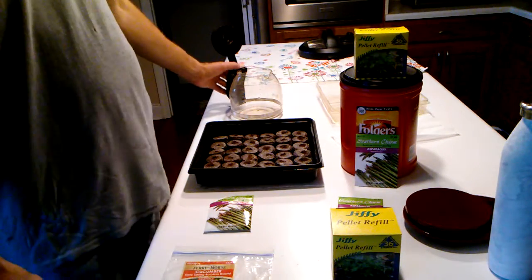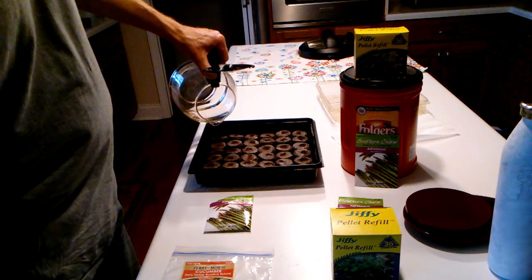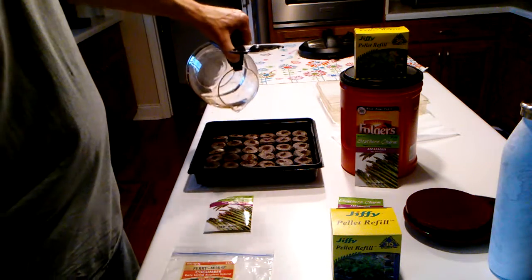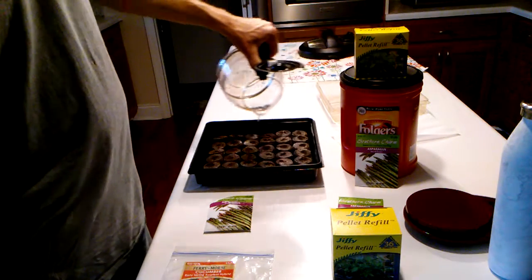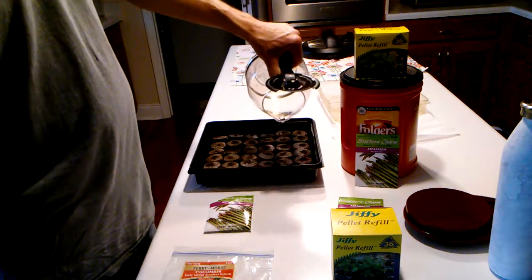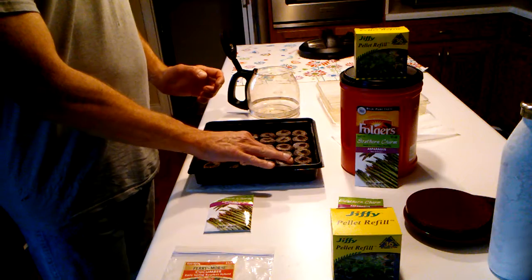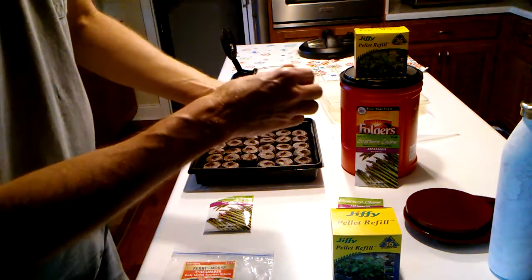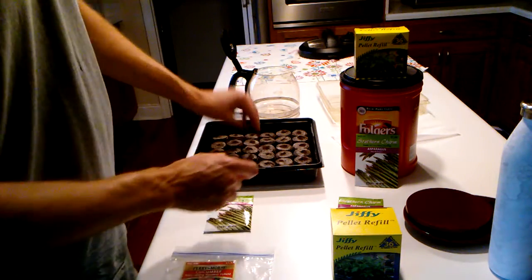The instructions say to pour warm water on the pellets and they'll start to swell. I'm using coffee pot water — it's not steaming hot, but it is warm. You add a little at a time until they swell up. You don't want them standing in water. There's a little hole in the top of each bag, and as it swells you can pour water into that hole. That hole is also where you plant the seed, just like planting them in the garden.